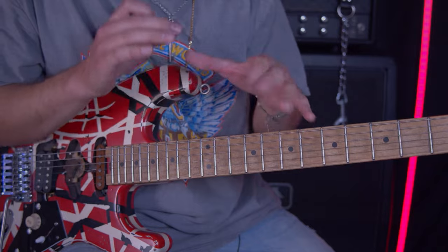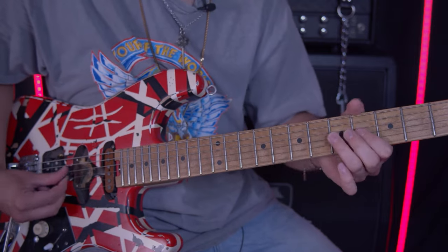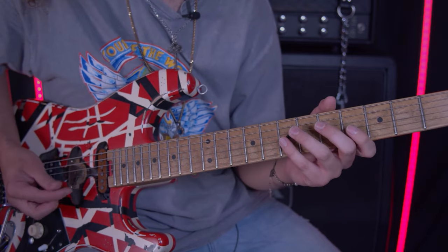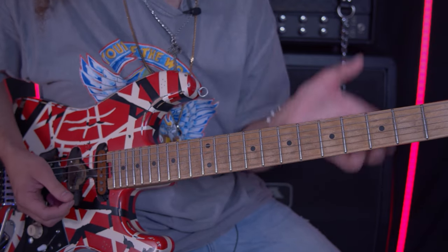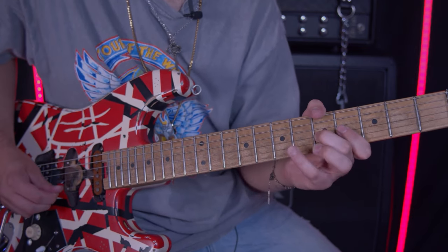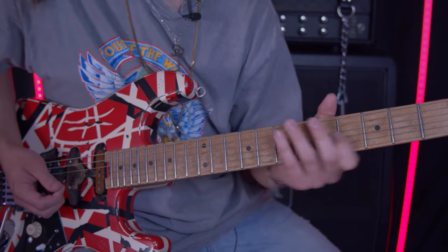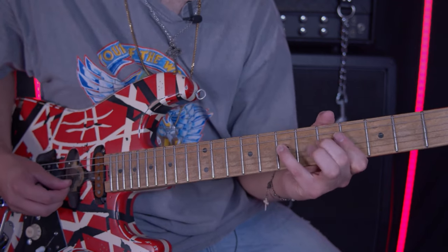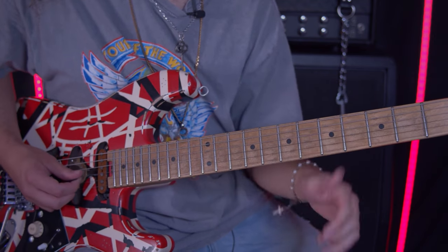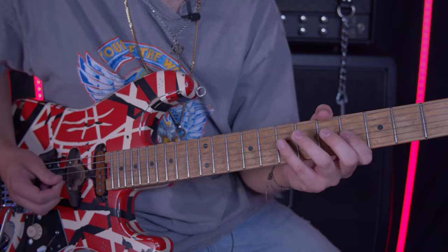Next we're going to kind of staccato pinch harmonic four or five on the G. Then we're going to pick seven on the G, pull off to five, and then seven, pull off to five again. Then you hit four. Then you're going to hit seven on the D. And then you're going to go back to G: four, seven, five, four, then seven on the D.